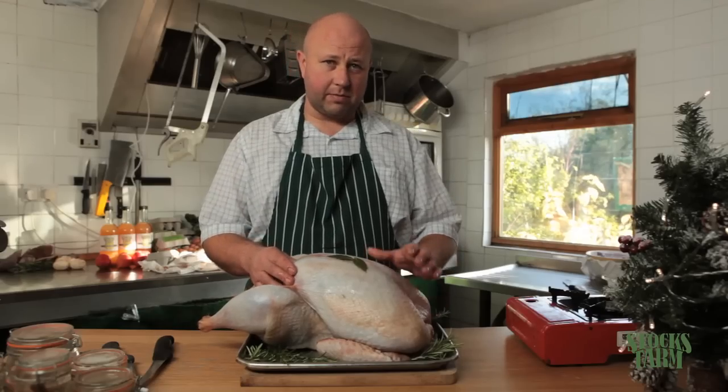Today, to speed up the cooking time, we're going to cut it as a crown. We're going to bone the legs out and roast them separately to the breast meat, which will speed up the cooking time no end. And here's how we do it.